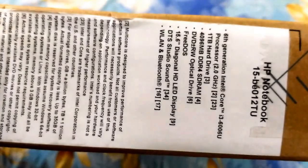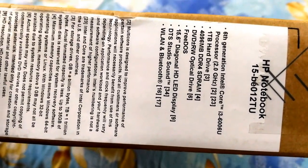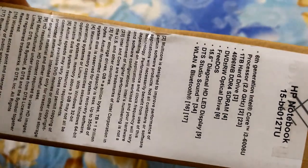Here it says 6th generation Intel Core i3 6006U processor, 2.0 GHz, 1TB hard drive, and a 15.6 inch diagonal HD LED display. It's actually the best laptop under 30,000, that's why I bought it.